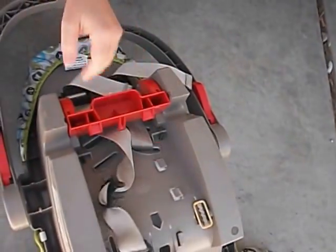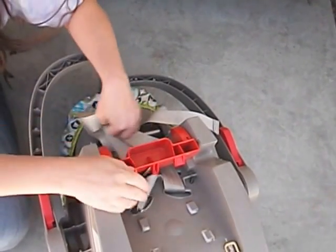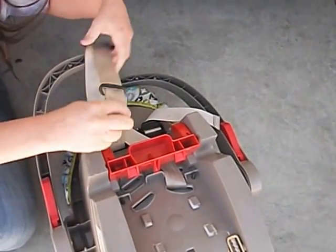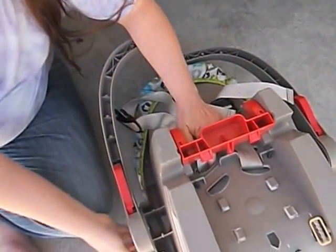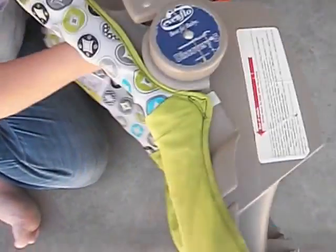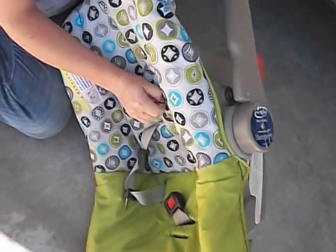We've got it on this side. You pull it up to the slot you want to put it in. And then we put it all back through, making sure that it's the right slot on the cover too. You pull it up to the hole.